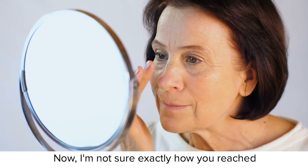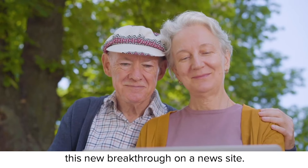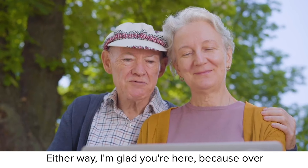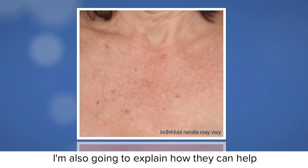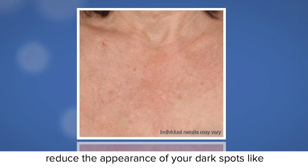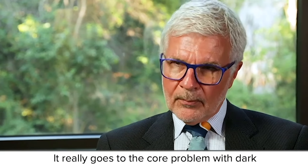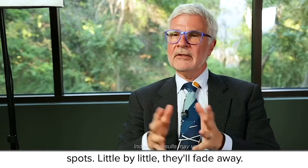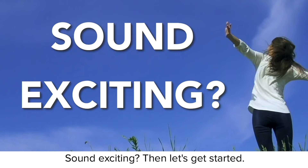I'm not sure exactly how you reached this presentation today — maybe your doctor referred you, or you read about this new breakthrough on a news site. Either way, I'm glad you're here. Because over the next few minutes, I'm going to reveal not only what these super-nutrients are, but also how they can help reduce the appearance of your dark spots like nothing you've ever tried before. It really goes to the core problem of dark spots. Little by little, they'll fade away. It's a rather dramatic difference.